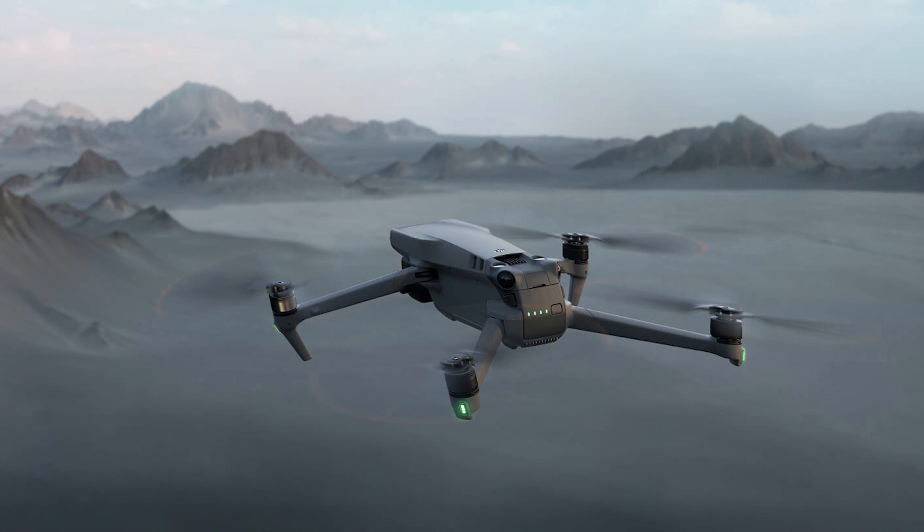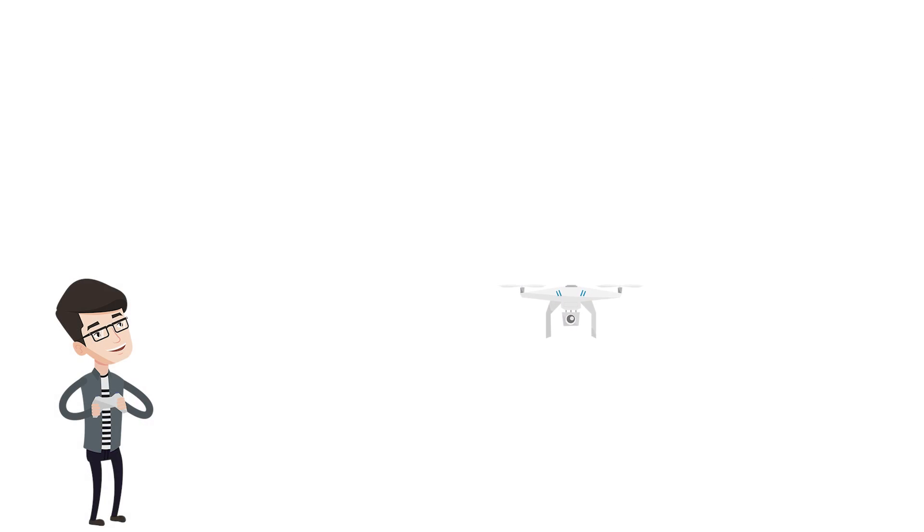Unfortunately, DJI change models and technologies all the time, so the current Mavic — the Mavic 3, or maybe the Mavic 4 or 5 by the time you watch this — uses a totally new system with a new controller as well. That controller is called the DJI RC Pro and it's an extra $1,300. Using the HDMI output from your controller is going to be the best way to get a reliable video feed from your drone.